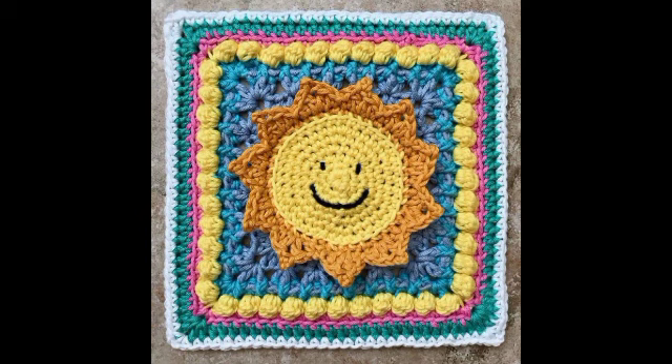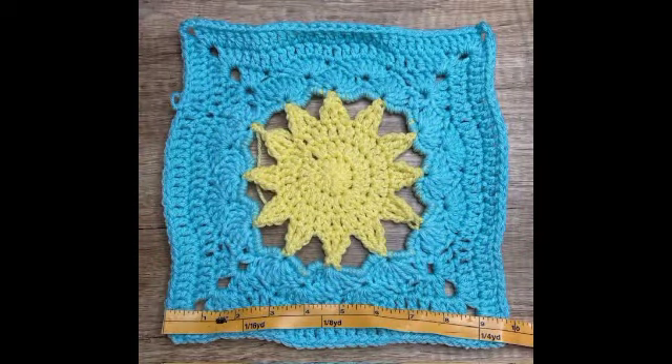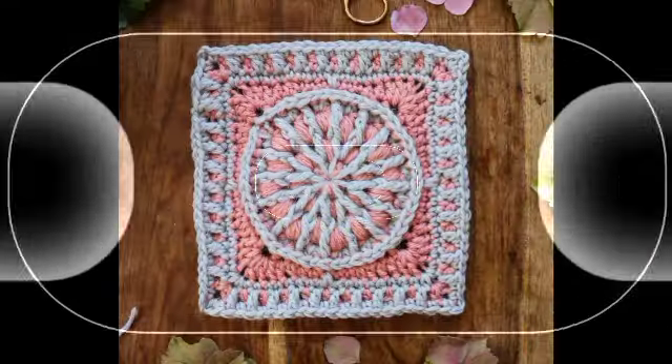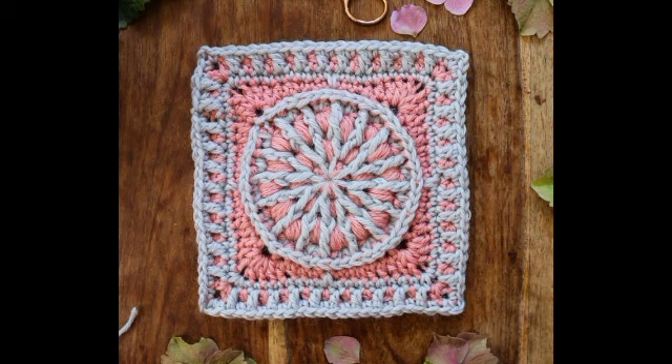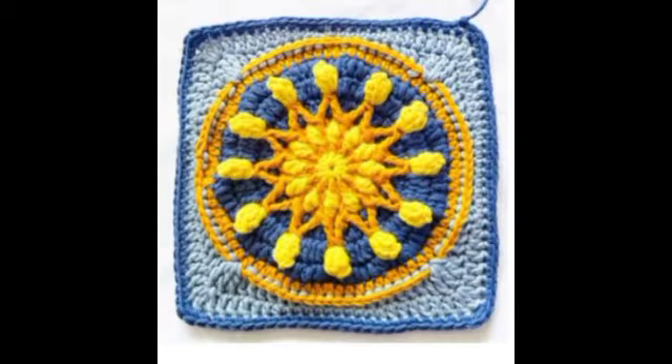Welcome back to my YouTube channel! Today let's share with you granny skewer designs ideas — crochet granny skewer designs ideas. We have uploaded for you different designs and different ideas.